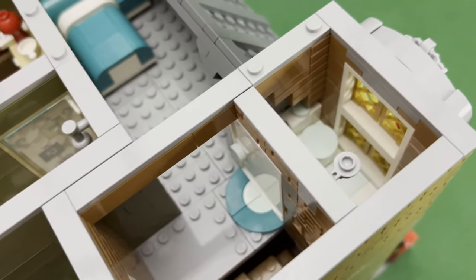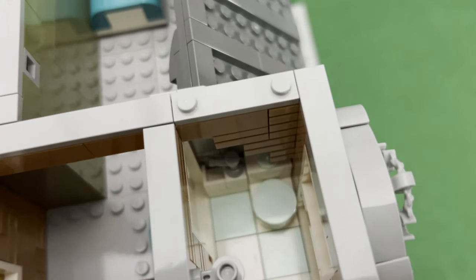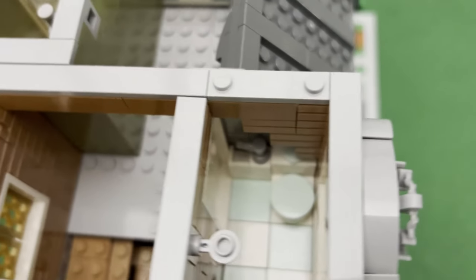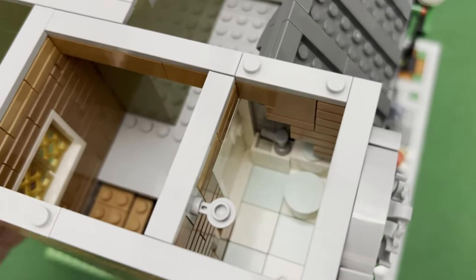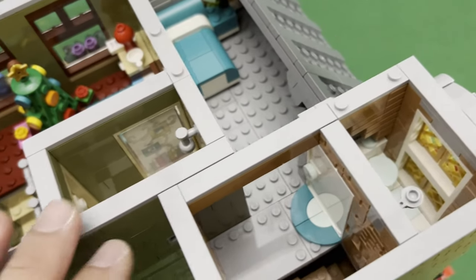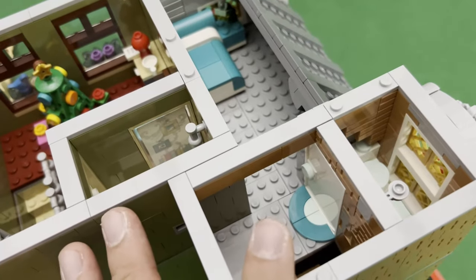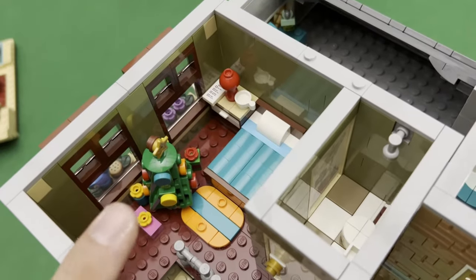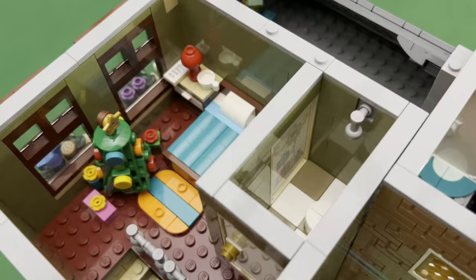Right here of course we still have another small bathroom — you have the toilet, the sink, and the shower as well. Very similar in style but smaller than the other one. As you know I would always want to put at least one toilet in one house. The only issue with this one is that it doesn't have a kitchen or a dining area, so it's more of like just a bedroom.